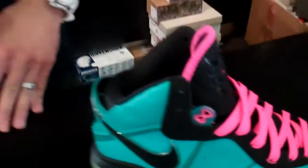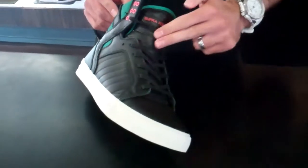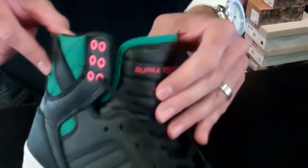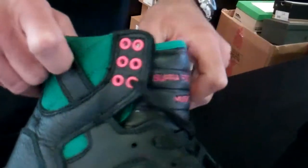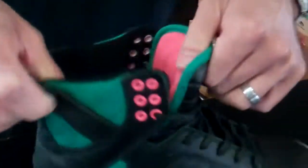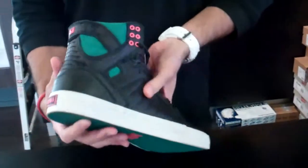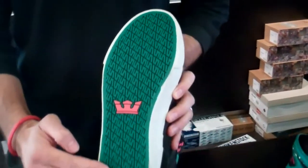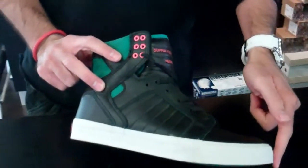Supra, not one to challenge or copy Nike, did create their own Skytop in the MIA colorway. This has a black full grain upper along with a teal canvas in the collar as well as piping throughout the tongue. You got the famous pink in the eyelets and the lettering on the tongue, in the lining, the logo on the heel, as well as on the sole, which is also complemented with a great teal throughout the sole, and last but not least, a white vulcanized outsole.